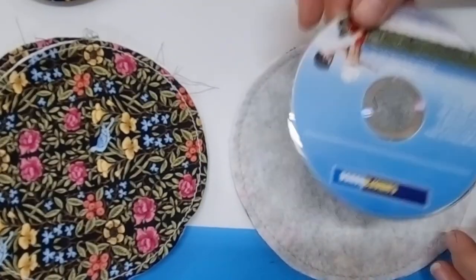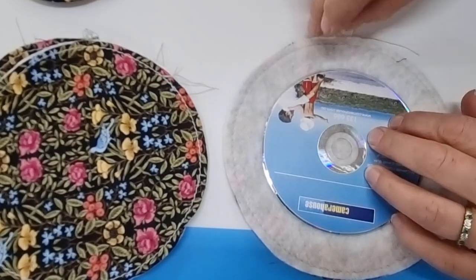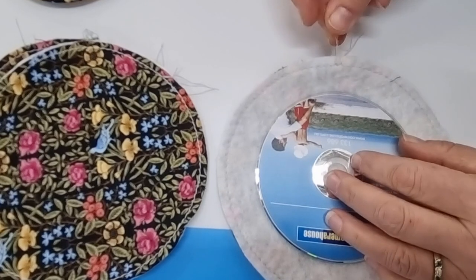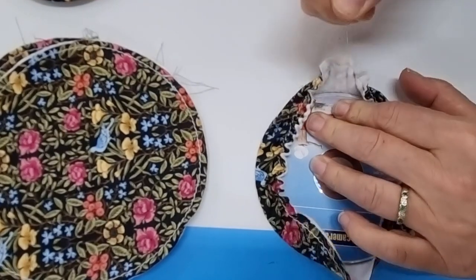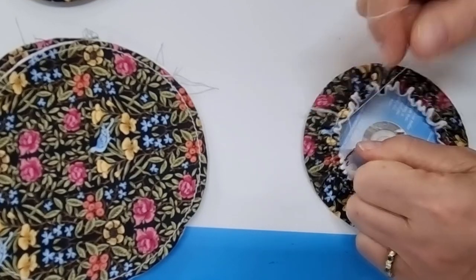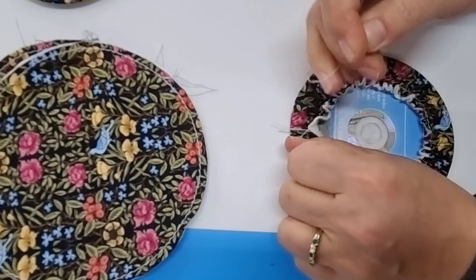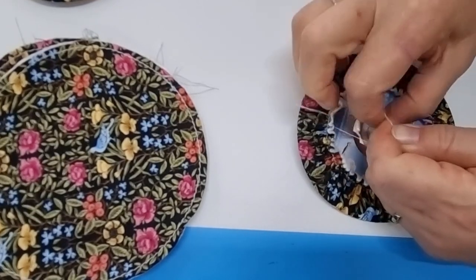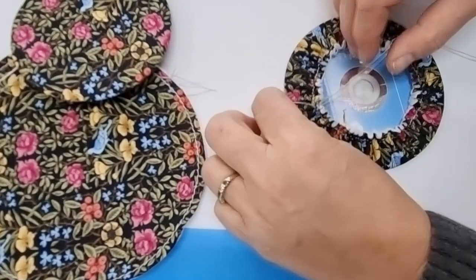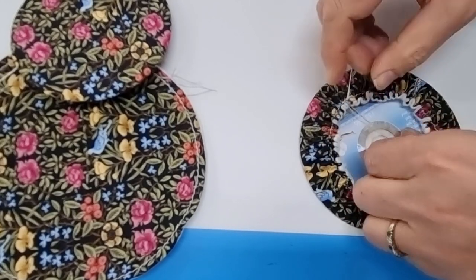Get your CD or DVD — or a piece of template plastic or cardboard — with your fabric print side down. Place the DVD centered over the top of your fabric, then grab the two threads on the wrong side and give them a pull. Keep going until it's nice and tight. This is the reason why you need good strong thread. When you've got it as tight as you can, just tie it off and trim those threads.